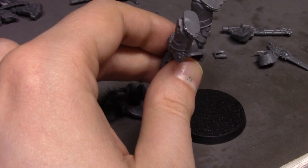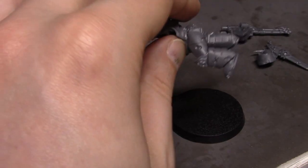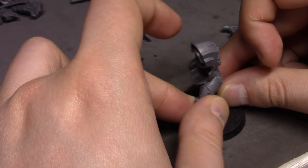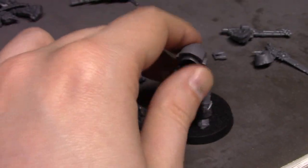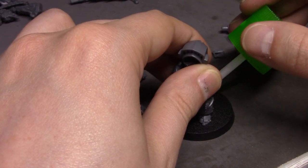I was thinking about doing something fancy with the bases but couldn't really decide how to do it without spending way more time than I was willing to. So we're just going to do simple bases — simple sand and simple flock and so on and so forth.